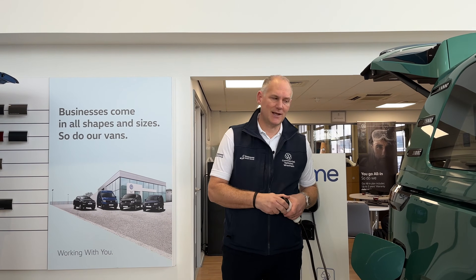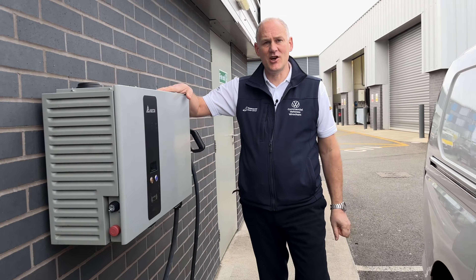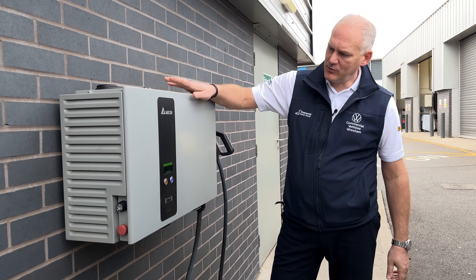The faster or bigger the DC charger at public stations, the more you're going to pay — which is fair enough, because it's a bigger unit that probably cost the installer more money. Bear in mind though that you might not necessarily benefit from paying for the most powerful one if your vehicle can't take that rate anyway, so you might find a slightly smaller one suits you better.